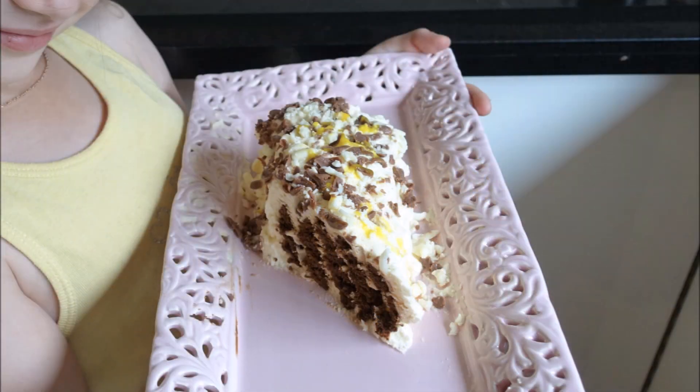I made my own kids chocolate rippled cake using vanilla essence and decorated with grated chocolate. Let's do it.